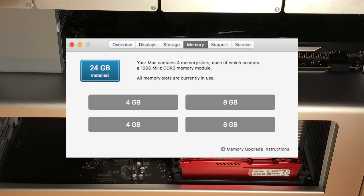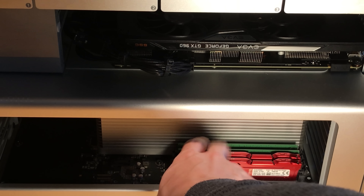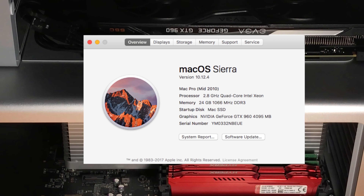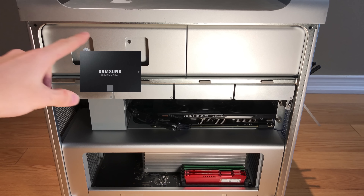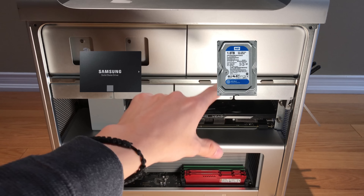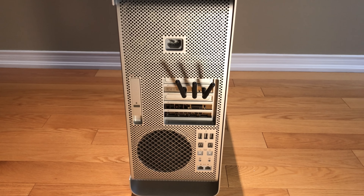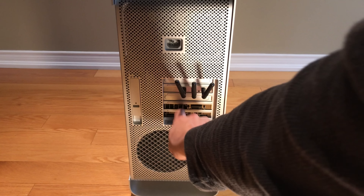I've gone ahead and upgraded the graphics card to an Nvidia GTX 960. As for the RAM, this system has 24 gigs of DDR3 memory — two are HyperX Furies and the others are ECC. The CPU inside is an Intel 2.8 GHz quad-core Xeon, and for drives I have two SSDs in RAID 0 and then two drives for storage.